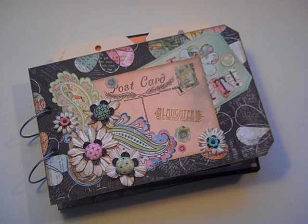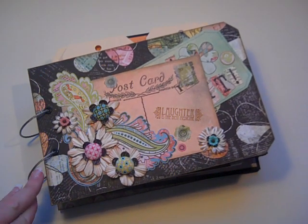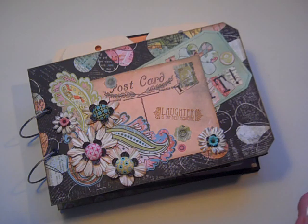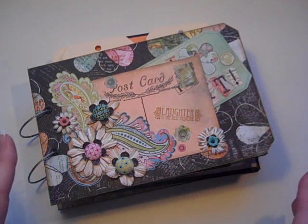Hi, it's Laura with Following the Paper Trail and I have an almost complete mini album to show you called Tag Your It.